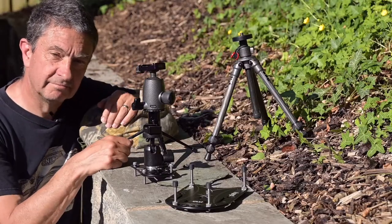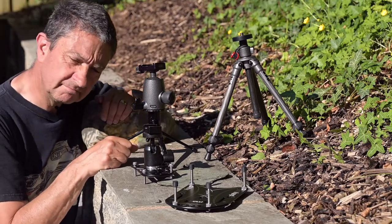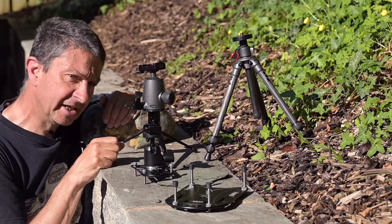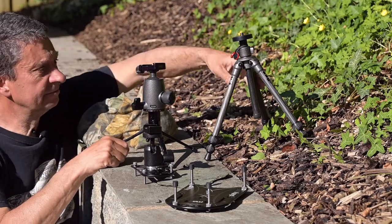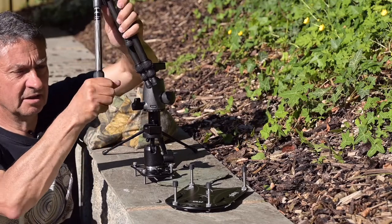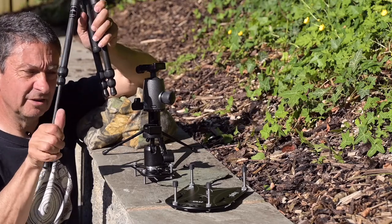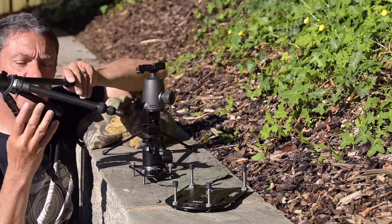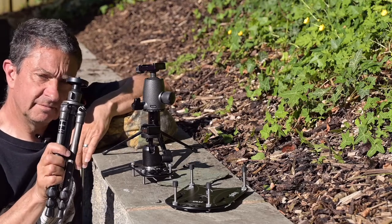So, simple question: which one's best? Simple answer: none of them, or all of them. If I was going around the city doing a bit of night photography, wanting something really light to carry but to give me a bit of height, it'll be the Gitzo — that little tripod that will go up to a couple of feet. You can rest it on things, hold it against walls. It's stable enough, it will work with full frame. It's fantastic.